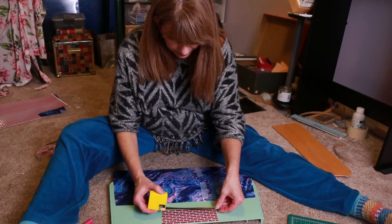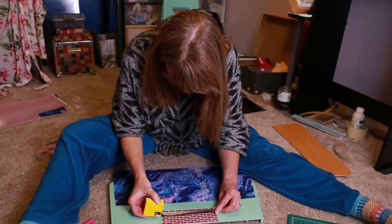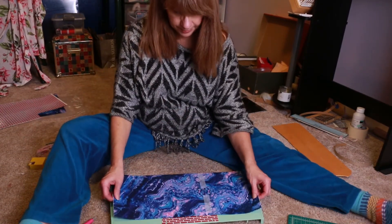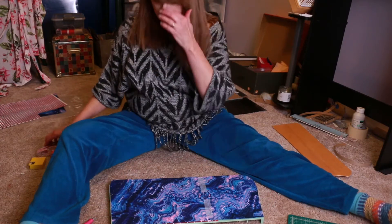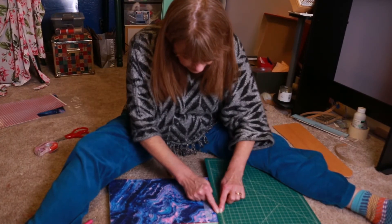Two and a quarter deep by six and a quarter long. Now then, where are these measurements? One, two, and one quarter. Ta-da.